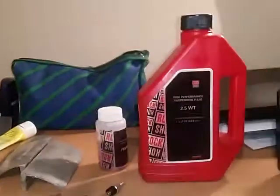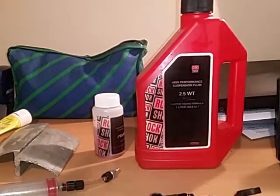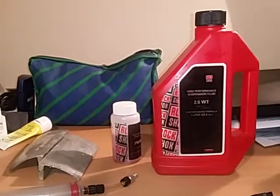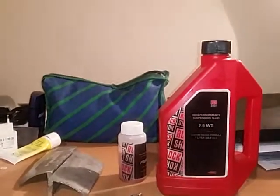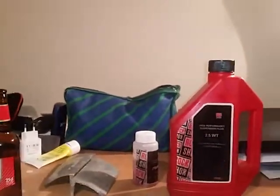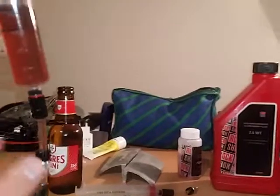For the oil, I use the Rockshox 2.5WT. I think it's a good choice — it's the same I use to refill the Reverb. It's a very thin oil, and not recycled. So if you care more about performance than environment, it's a good option, though performance and environment rarely come together.